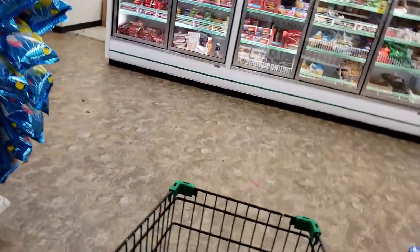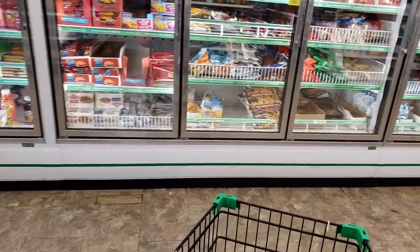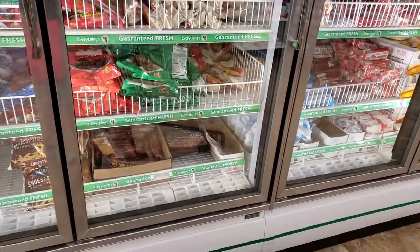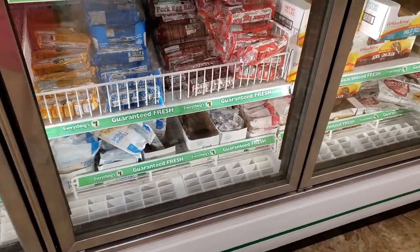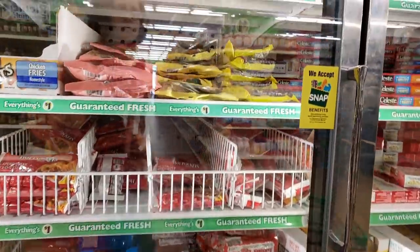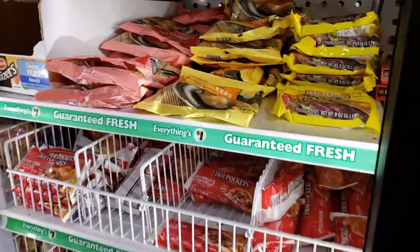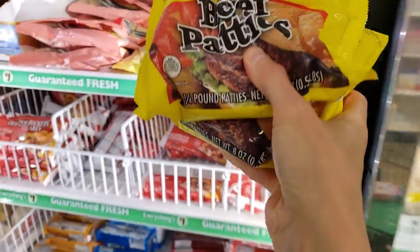First things first, let me take you through the store, show you what I bought, and then we'll get into the cooking. I'll be honest with you, I thought I was going to have to pivot because I could not find those hamburger patties anywhere. I was looking all over and then I saw the hot dogs, thinking about what I could put on hot dogs. Then I double-checked the freezers for the second time and I found them. I've seen so many people here on YouTube buy these patties — some use them as hamburgers, some use them as ground meat in recipes. I'm glad I was able to find them because I wanted to try them for so long.